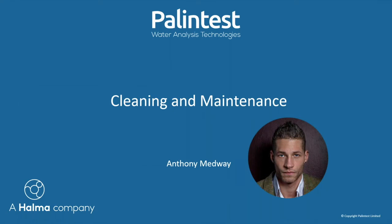I am Anthony Medway, the sales manager at Palin Test. I am now going to discuss with you the aftercare of your instrument, which will cover cleaning and maintenance.